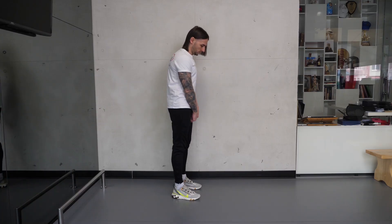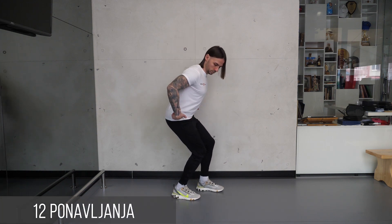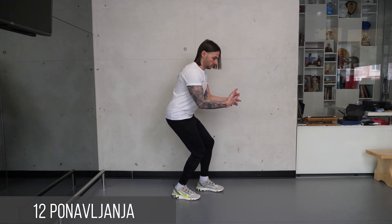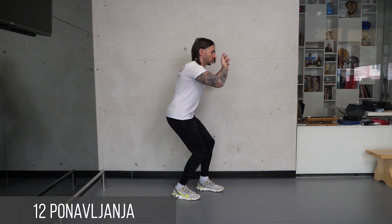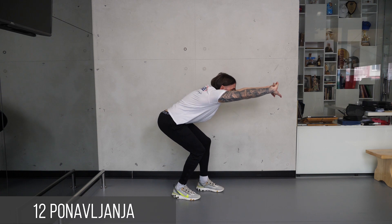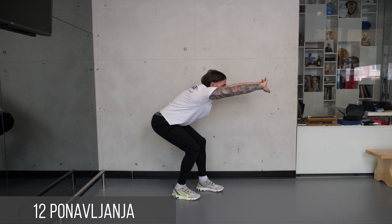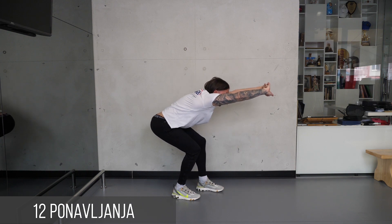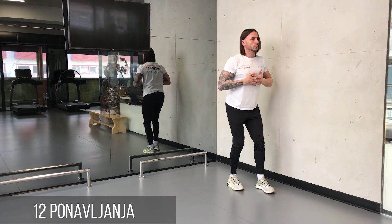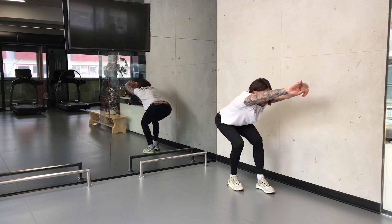Zauzmite položaj blagog polučučnja, stegnite i uvucite stomak i učvrstite ramena. Ukrstite prste ruku i izvrnute dlanove potiskujte u napred uz istovremeni potisak zadnjicom ka nazad. Stegnite stomak, glava je u produžetku kičmenog stuba, a brada dole. Ceo pokret traje 4 sekunde uz dodatne 2 sekunde izdržaja.